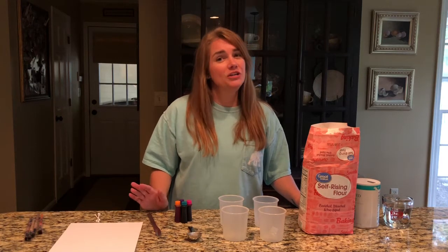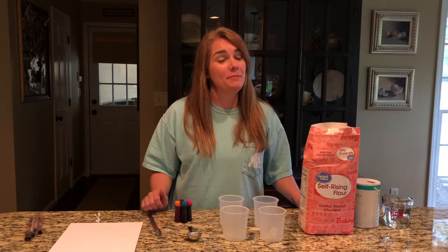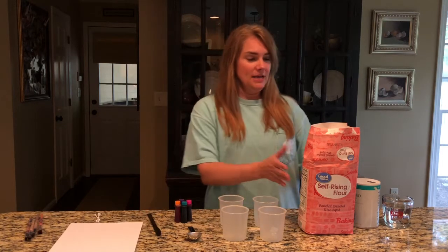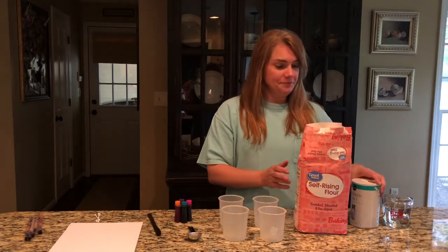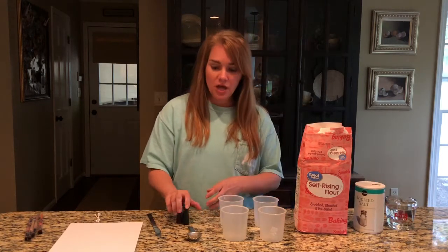Hey everybody, for Artsy Thursday, we are gonna learn how to make homemade puffy paint. What you need is some self-rising flour, salt, water, and food coloring.